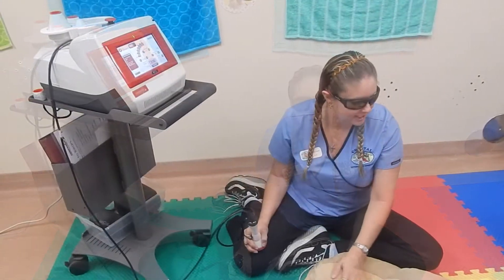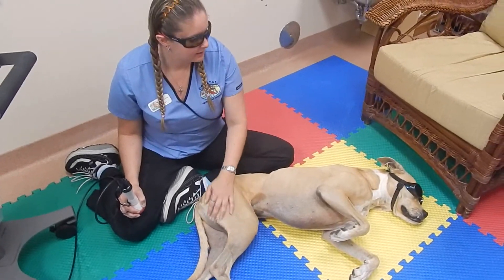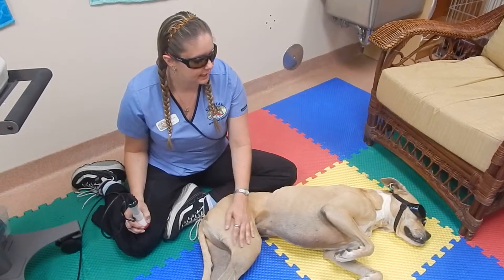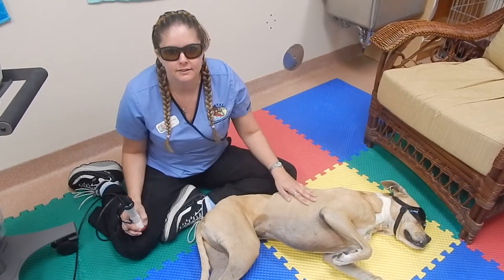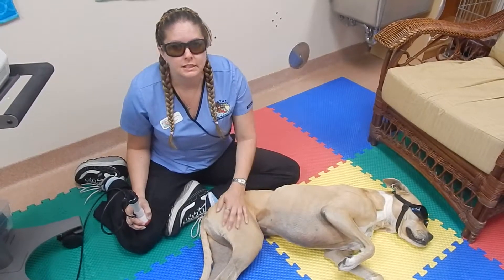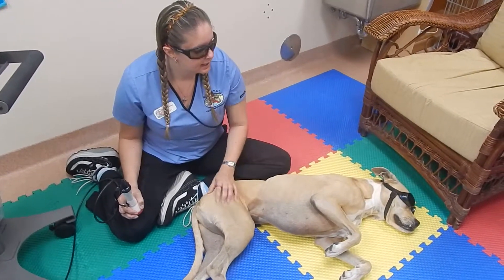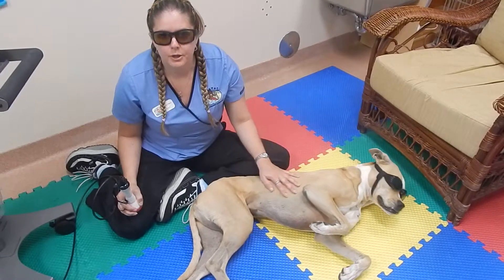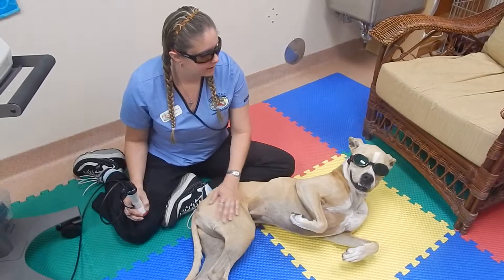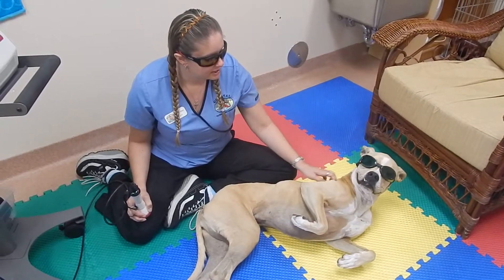My patient here is in for therapy laser — this is her third treatment. She gets it done on multiple different areas of her body for arthritis purposes. She's a little stiff when she walks, so this is to help her get around a little easier and go up and down stairs more easily.